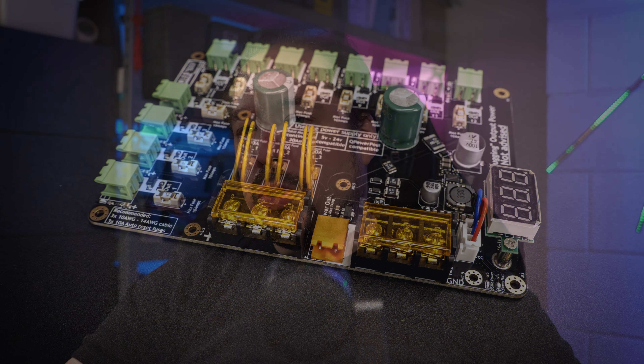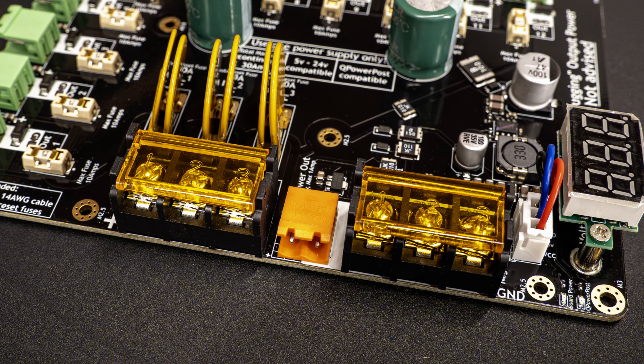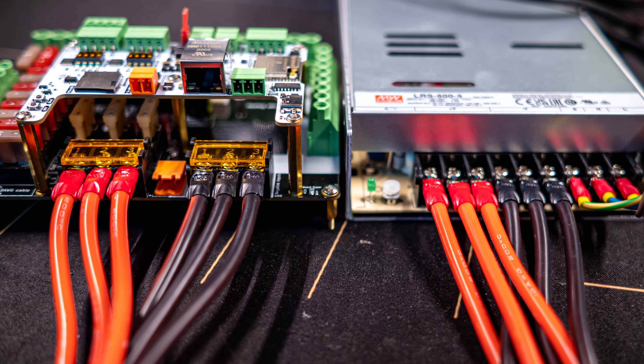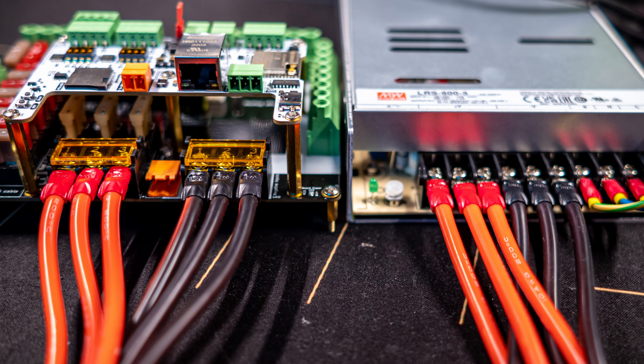Let's go over some specifications. The board is based on the existing Power 5, which means it has two times three-port barrier input terminals, allowing you to connect up to 10 gauge or 5.5 millimeter square cable — times three using four crimps.